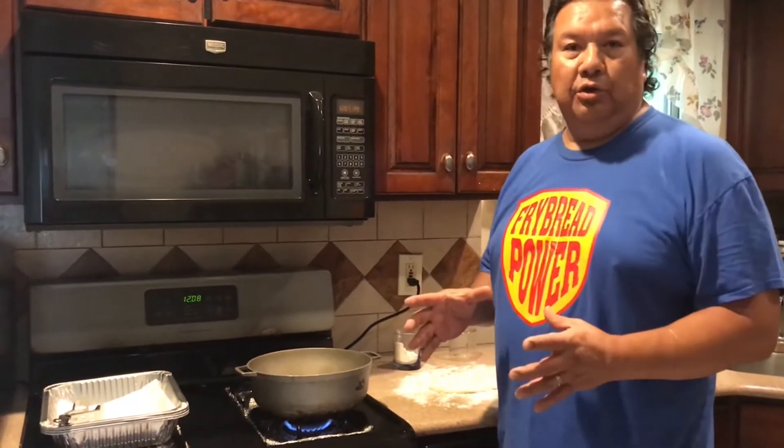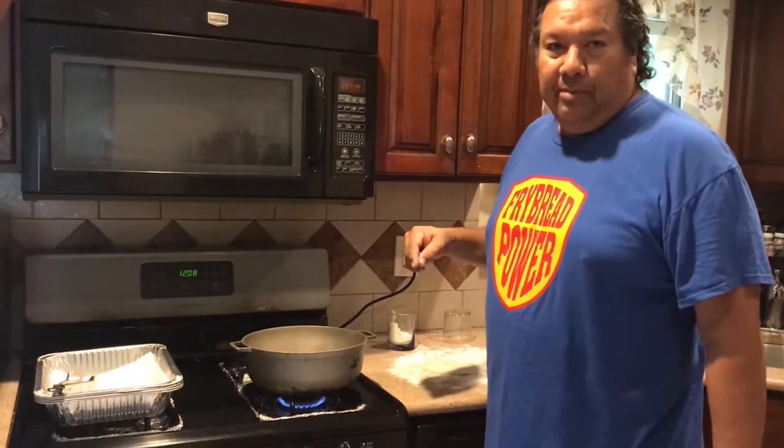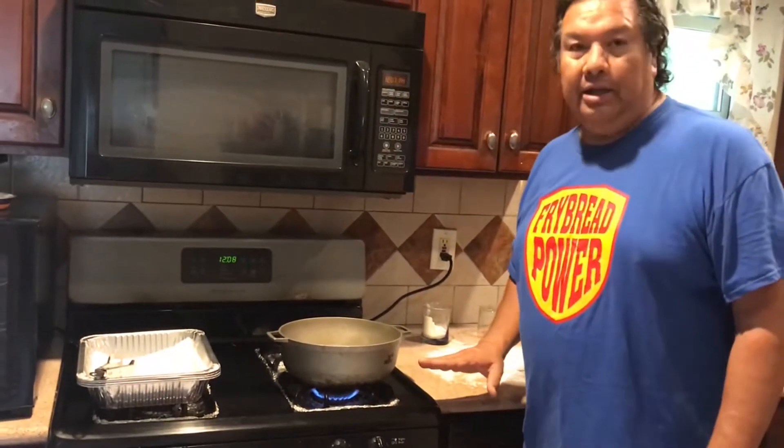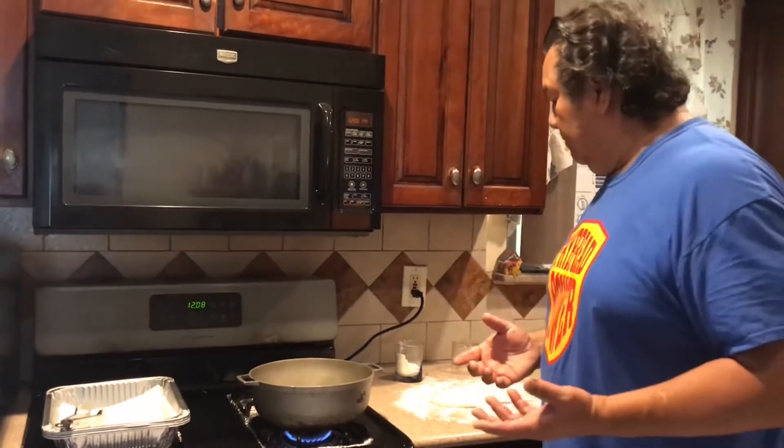So here we are — I've got the oil going. I use vegetable oil. As I stated before, my grandmother used to use Crisco or a cold can of lard. We don't do that anymore for health reasons — here I am making fried bread. The heat is on medium to high, and you've got to watch the oil. You don't want to put the dough in with the oil too hot or it'll be crispy on the outside and doughy on the inside. If the oil is not hot enough, it'll take forever to fully cook and it'll soak up all that grease, and you don't want that.